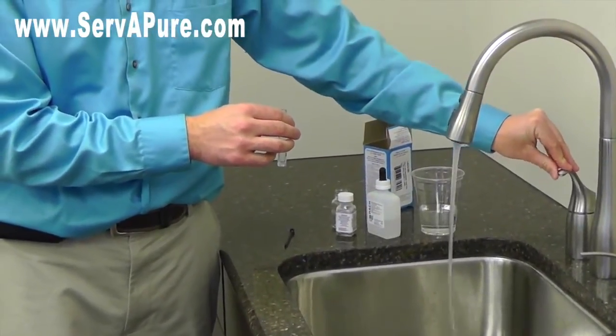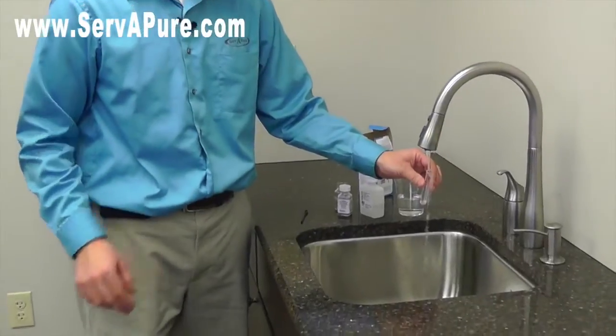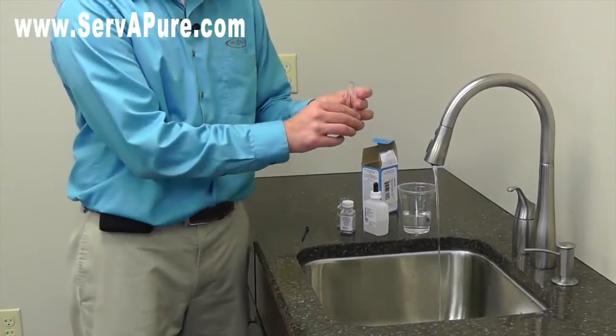We'll slow it down and fill up our test bottle. We'll fill it a couple times to give it a good rinsing, and then fill it all the way up to the top.